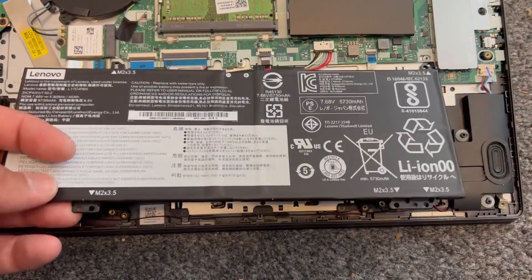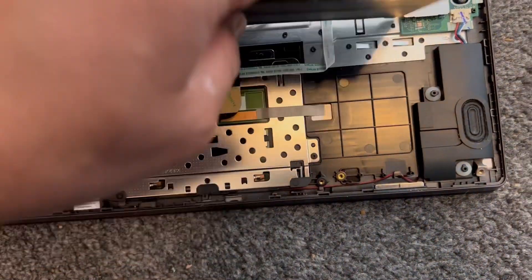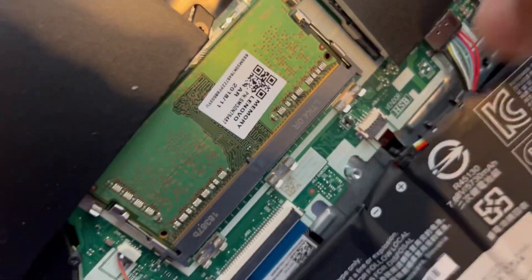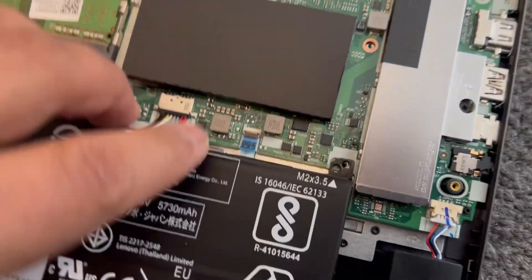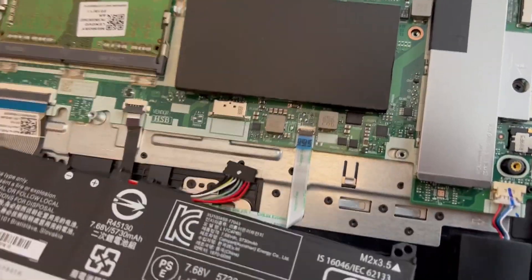Now to remove the battery cable connector — the best way to do this is to pull it downwards from the battery side. It's very tricky to unclip with your finger, so pull it from the battery slowly, just like that.